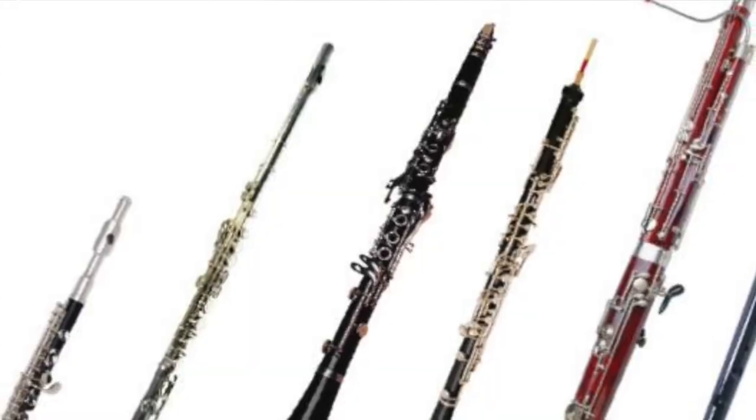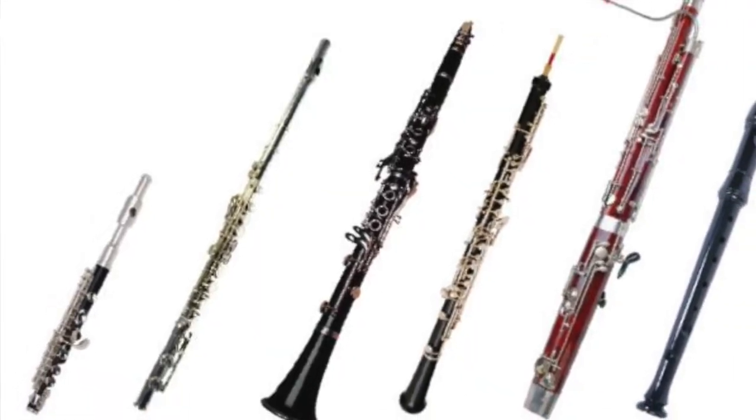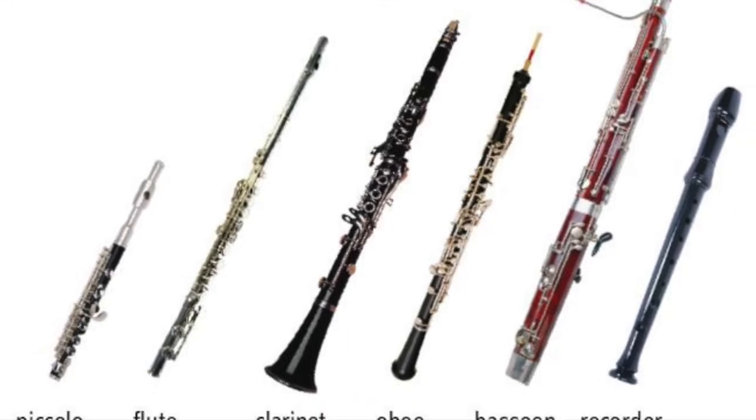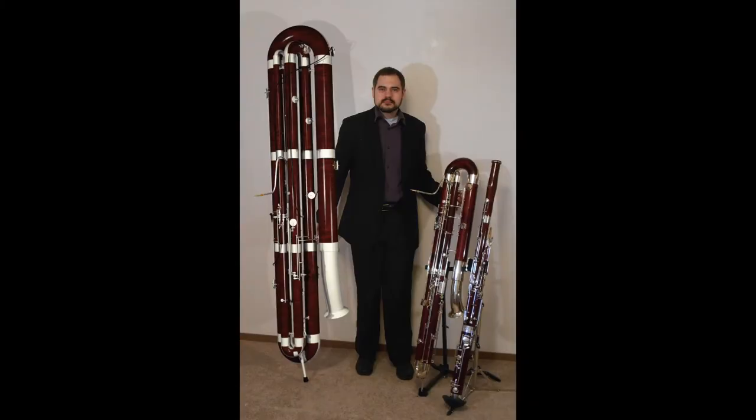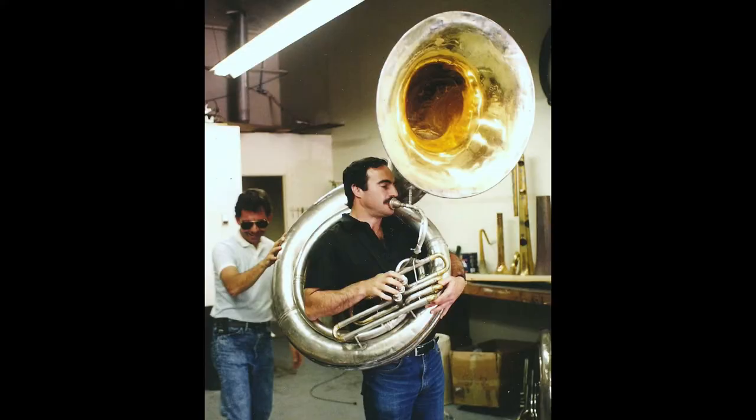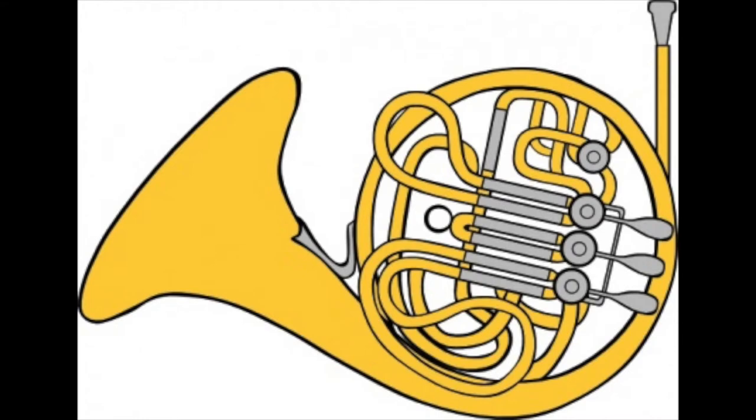Woodwind instruments are mostly made out of wood. They usually have a lot of buttons and holes to press or cover and have a straight cylindrical design. The longest woodwind instrument would probably be about five feet. On the other hand, all brass winds are made out of brass. They usually have a swirly design, because the tube is actually very long but they twist it around a couple of times to make it more compact so you can hold it just within your arm reach.